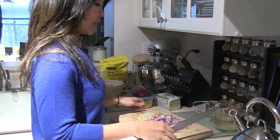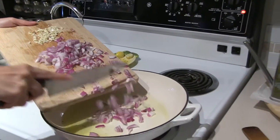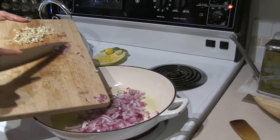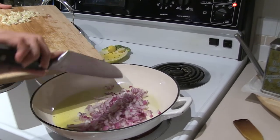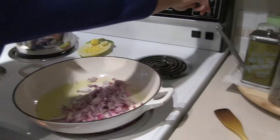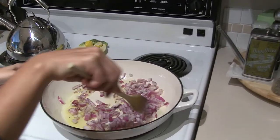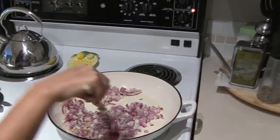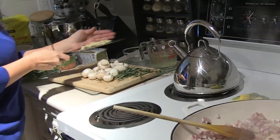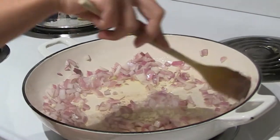Once we've chopped up the onions and garlic, we can go ahead and toss that into our saucepan. Start off with the onions first, because if you were to add the onions and the garlic together, the garlic will probably heat up faster and it'll burn — and you do not want that. So we'll just let this cook for a couple of minutes until the onions get softened, then throw in our garlic and let that get all nice and delicious.